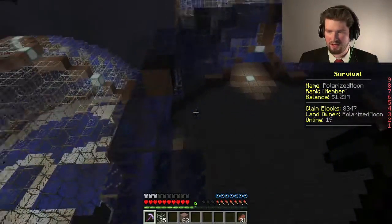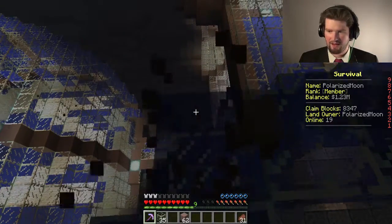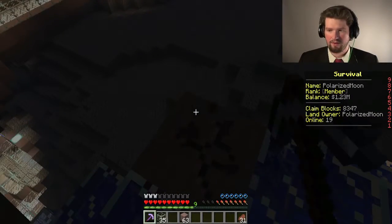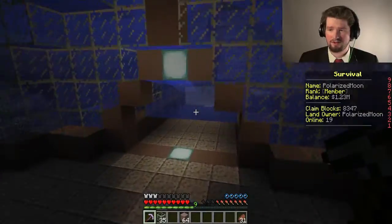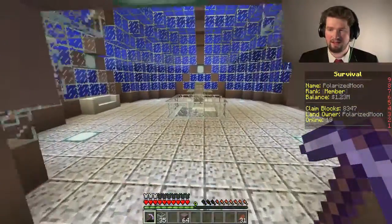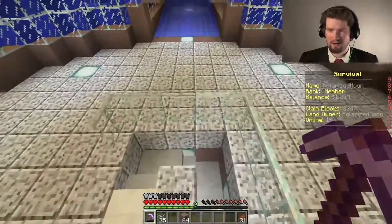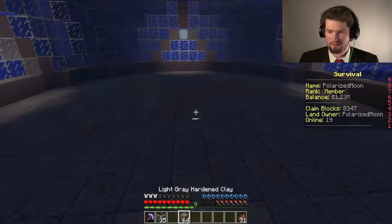We'll see how quickly the episode goes, and I might drain it in the next episode and then figure out things from there. As far as I know, monsters can spawn in these if you don't have lights in them, because I was working down there and a slime spawned, which I thought was kind of cool.